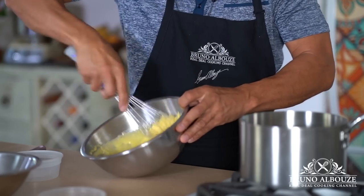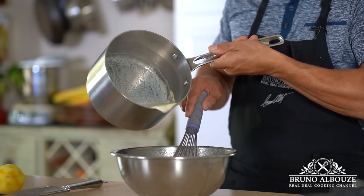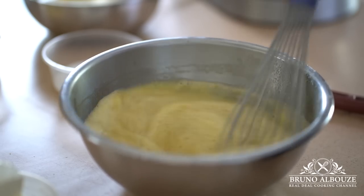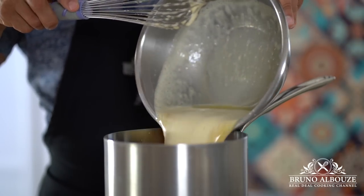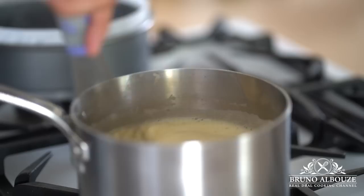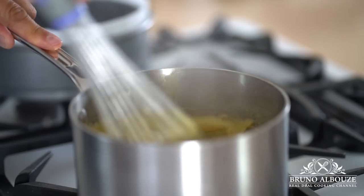When milk is boiling, temper the egg mixture. Return to the stove, bring to a boil, and cook the custard for two minutes, whisking constantly. Crème pâtissière, pastry cream, is the most versatile staple of many French pastries. You can now add the Basque cheesecake to the list.